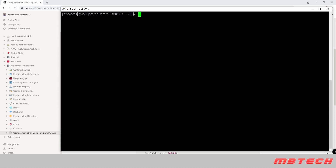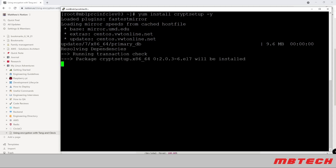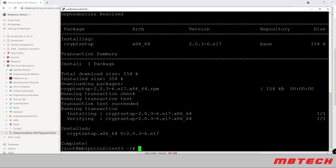In order to use LUKS encryption, we need to install the required package. That package is cryptsetup, so we'll run: yum install cryptsetup -y. The package has now been installed.